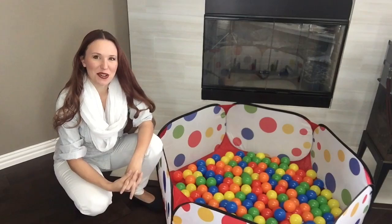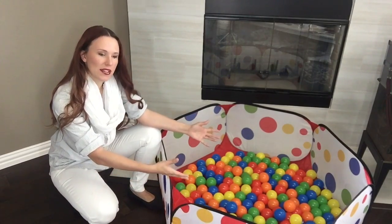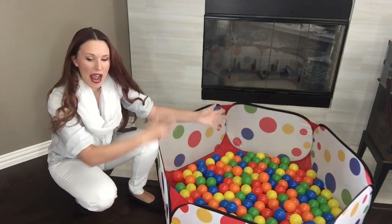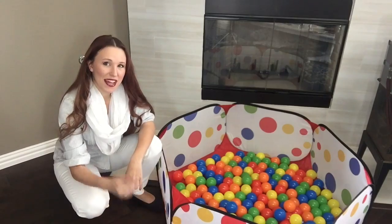It came at a good time as my daughter broke her leg, and this is a nice controlled space that she can play in. I can bring the toys to her and they don't go rolling across the floor. Thanks for watching and feel free to ask those questions.